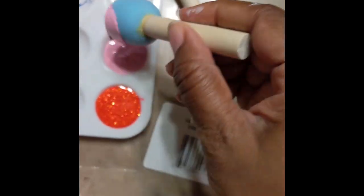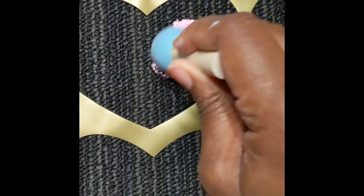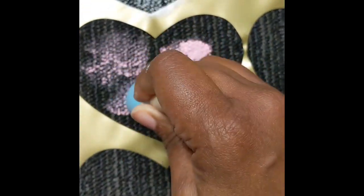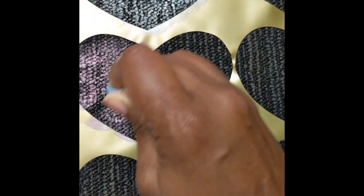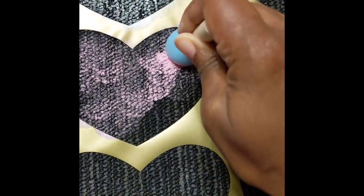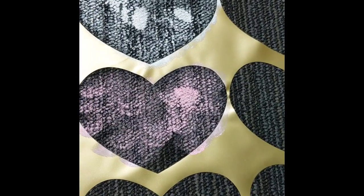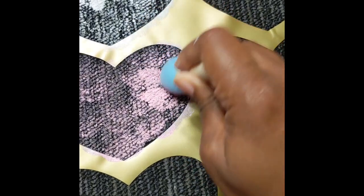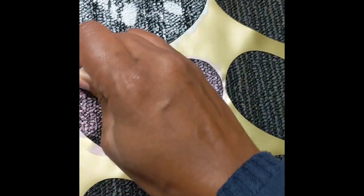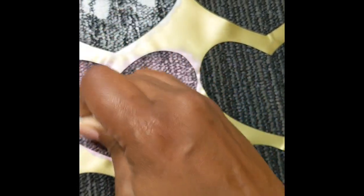So I'm going to do one white heart, then I'm going to do the pink — using the pouncer again to do a pink heart. I'm just going to do one of each so I'm not going to have you wait while I do the whole rug. I'm going to finish it up and then come back and show you the results.